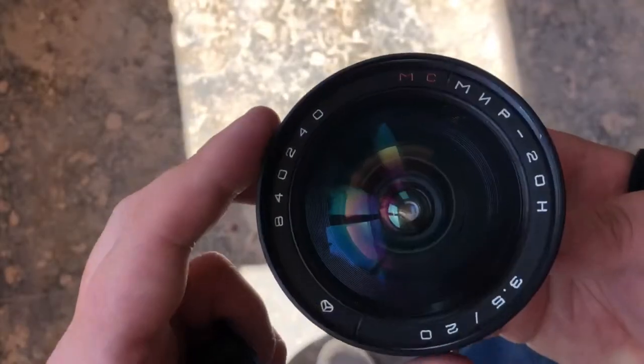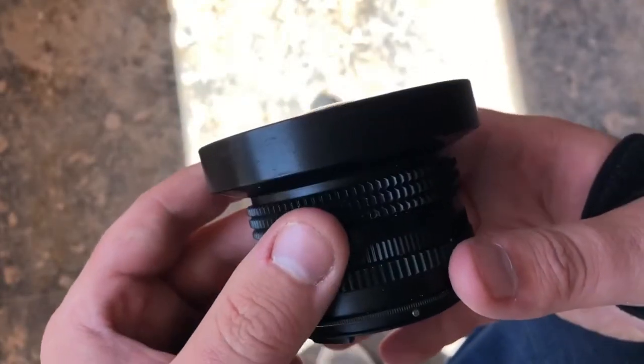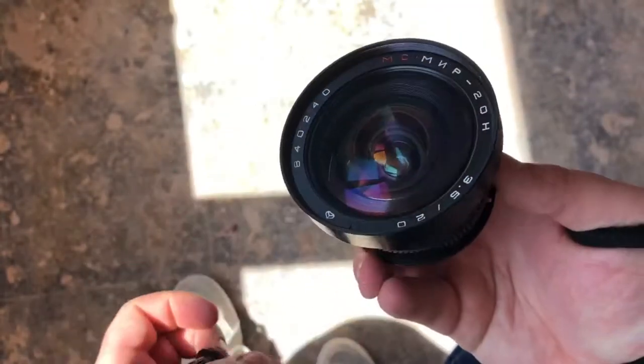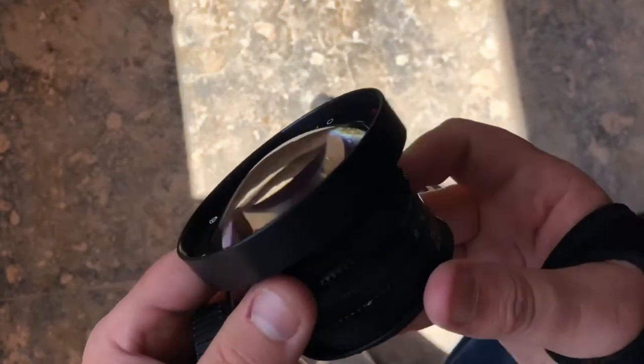I should be using this in the upcoming video production work. This is going to go on a gimbal with a Ronin-S and a few other pieces of gear. I'm really chuffed with that — superb.